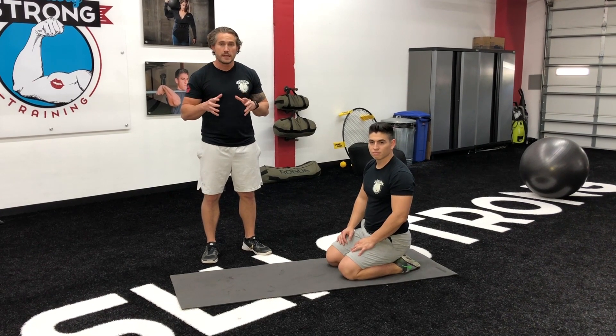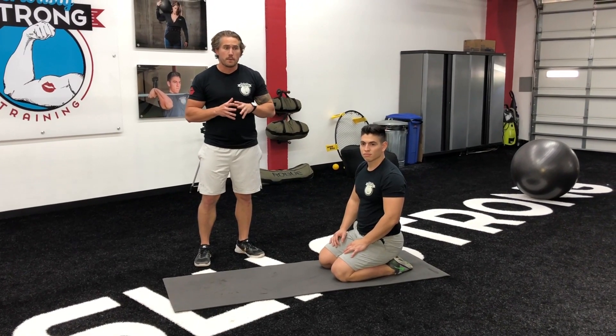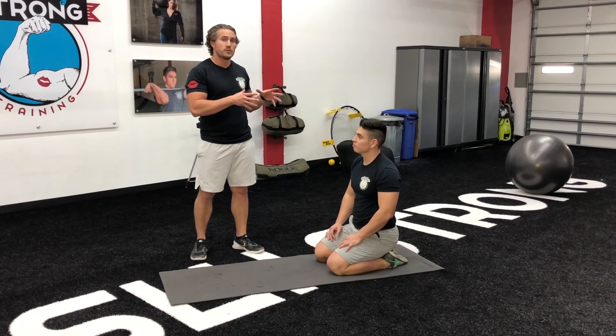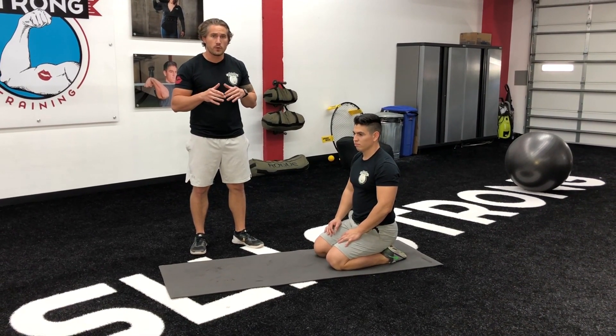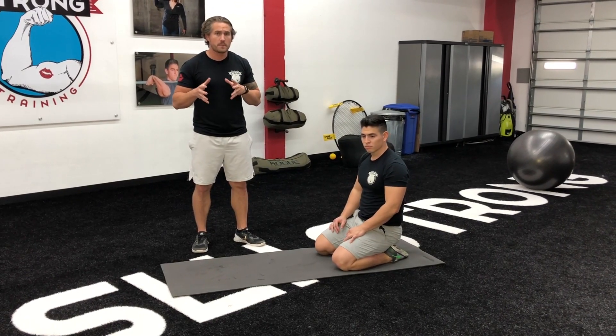Hey guys, today we're going to show you how to do the plank. Everybody knows they should be doing the plank, but everybody's doing the plank wrong. The plank is the single best exercise you can do that's going to prep you for strength training. If you can only do bodyweight stuff, or if you're just getting into strength training, this is a great beginner move.